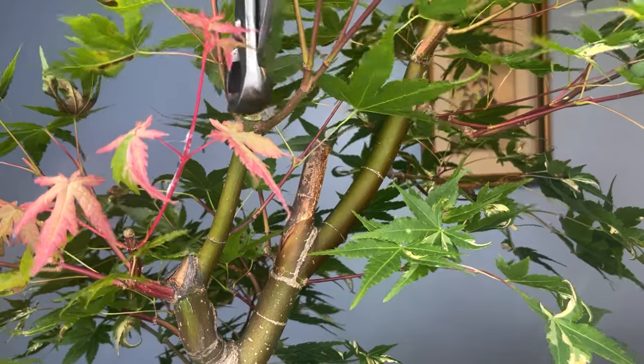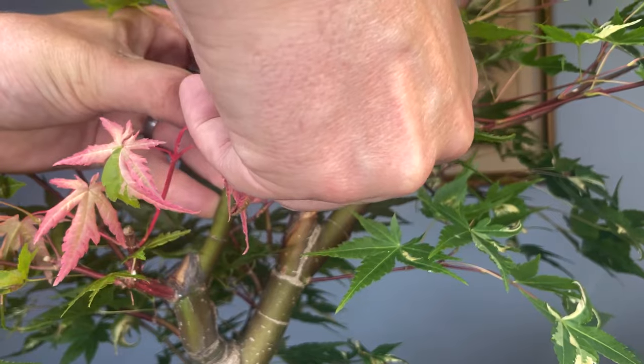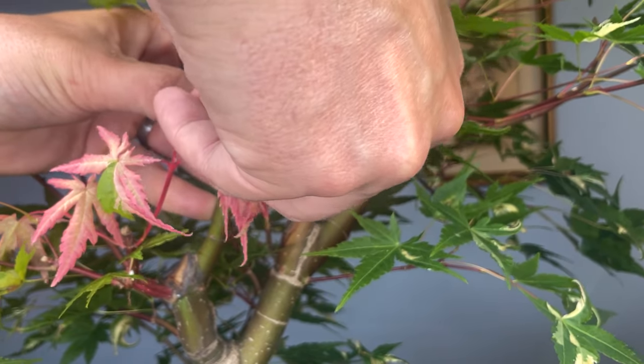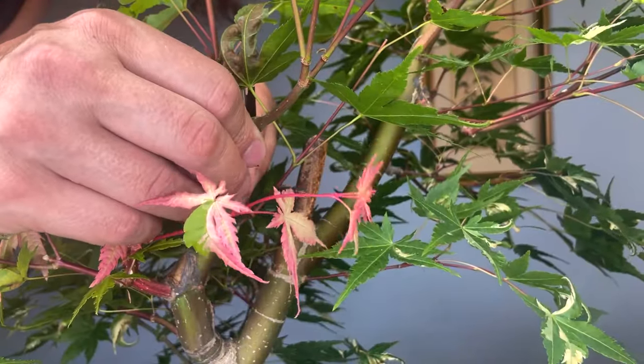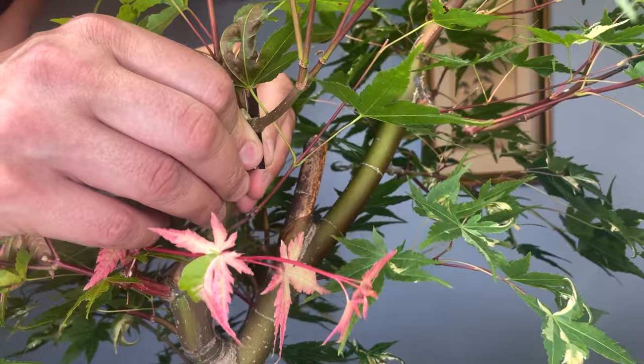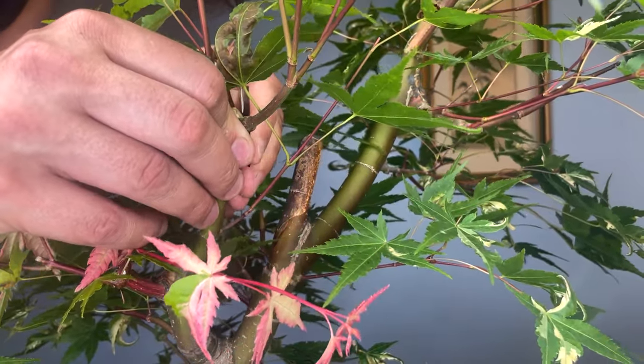Big old chop — we're going to take a little wedge cut out of this to help create the illusion that this was two independent branches. I created a little wedge here. There's a possibility we could kill this branch, but if we don't do this work now, it's going to be a lot of inverse taper and this branch will not be usable.